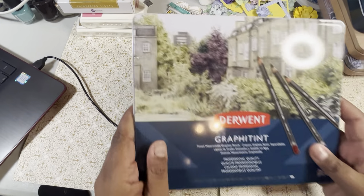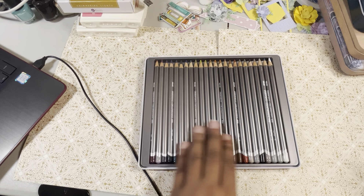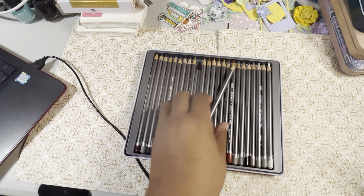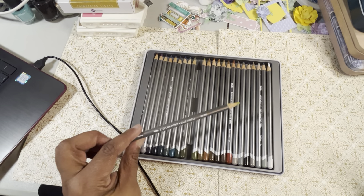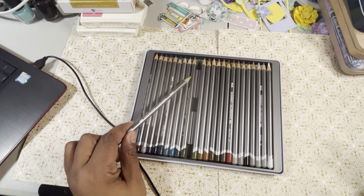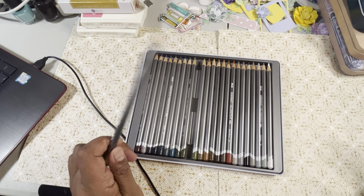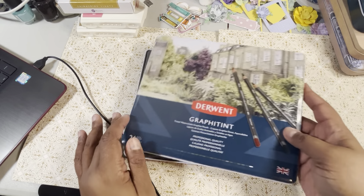I also went ahead and bought the Derwent Graphy Tints 24-pack. They were less expensive and I love a sale. I love how fat their pencils are. I was not going to buy these — it was because of Jojo Zahana. She said I should get these and play with them. I had already had Spectrum Noir, which is similar — it's tinted graphite — so I thought I didn't need them. But these were on sale and I was like, why not? Let's just get them off the wish list. I did get those, though I haven't swatched them yet.